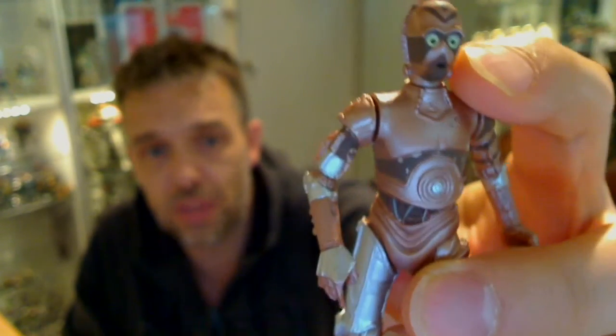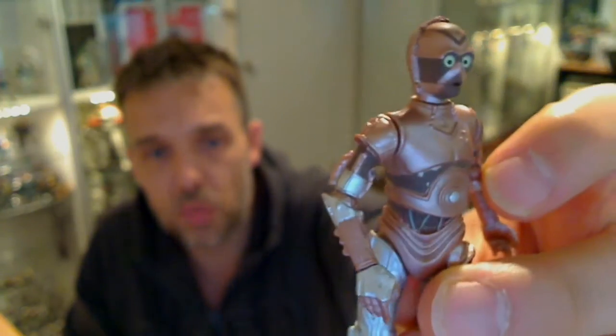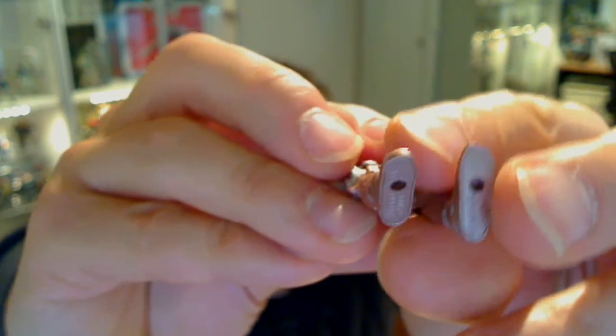Please do leave a comment below. This guy comes with a swivel head, swivel shoulders, ball joint with a hinge at the elbows, and swivel wrists. He's also got a swivel waist, swivel hips, ball joint with a hinge at the knees, and ball joint with a hinge on the ankles. He's also got peg holes in the ankles too.